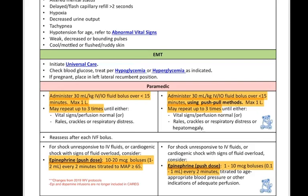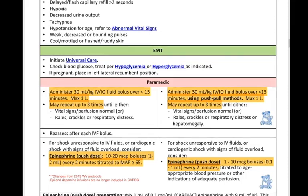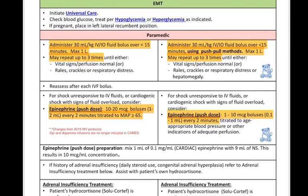On the pediatric side you'll notice that it says use a push-pull method. This basically involves a syringe within your tubing — you're drawing fluid from the bag and pushing it a little quicker through that IV line. Now getting into the push dose pressers, we're going to be using epinephrine. Let's say you have that patient who is unstable, shocky, hypotensive, and non-responsive to our fluids.